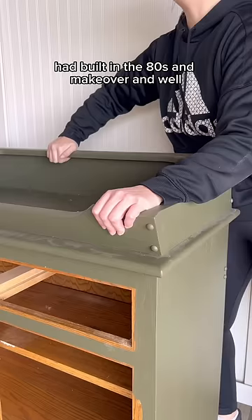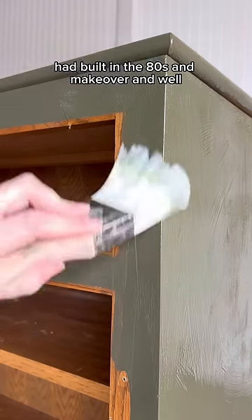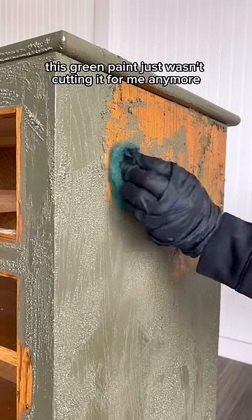Last year I gave this cabinet that my late grandpa had built in the 80s a makeover, and this green paint just wasn't cutting it for me anymore.